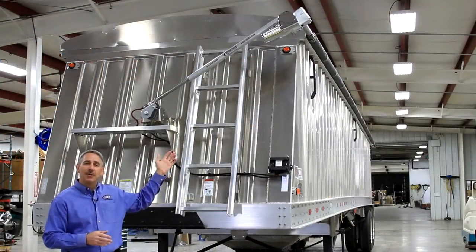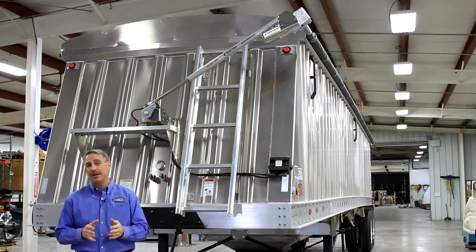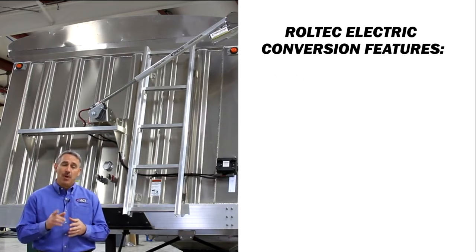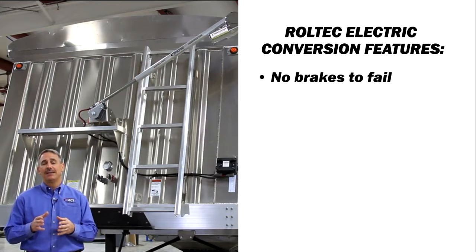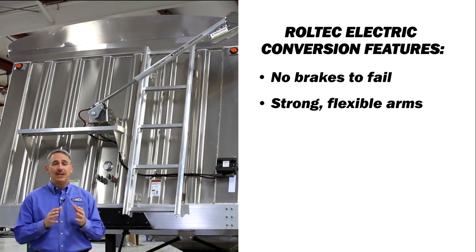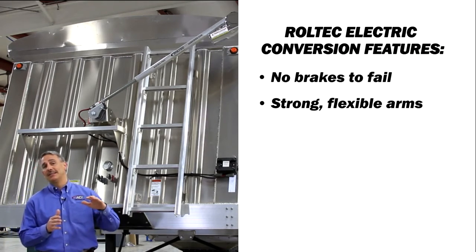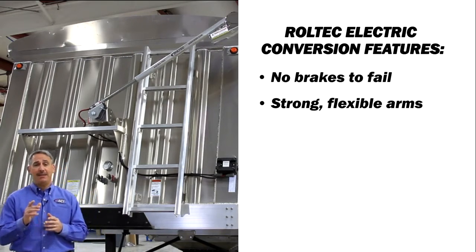The Roltec electric conversion is a cheaper and easier way to convert side-locking tarps to electric. Here are a few of the features. There are no brakes to fail — the motor gear features a positive automatic lock that's impossible to back off. It has a strong, flexible arm: the torsional pivot arm provides spring return, and a rotating and telescoping motor mount allows the tube to rise and flex over heap loads, greatly reducing stress on the drive components and the pivot arm.